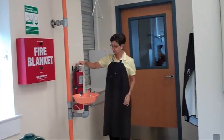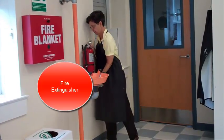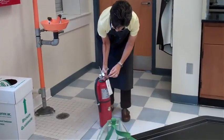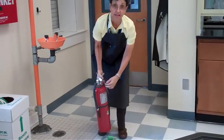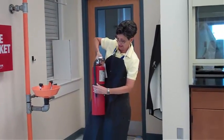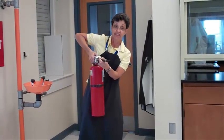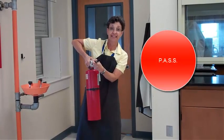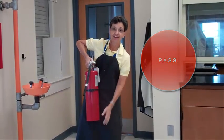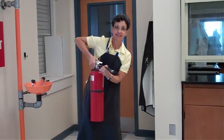Over here we have the fire extinguisher. The fire extinguisher comes off the hook. You are going to pull the pin — there's a pin right here. You pull it, you aim towards the base of the fire, and you squeeze. Then you spray like this. P-A-S-S: Pull, Aim, Squeeze, and Sweep.